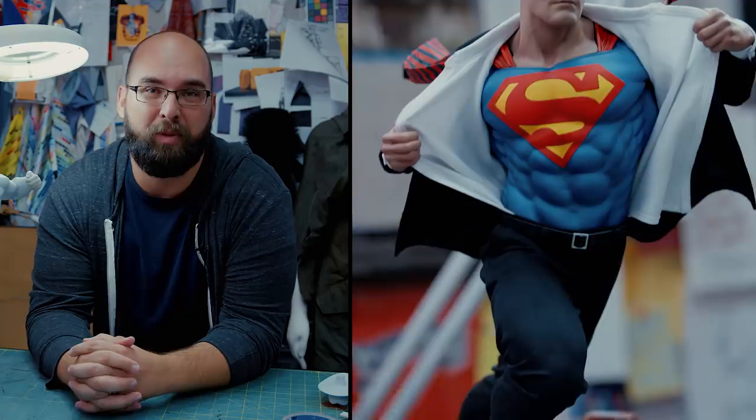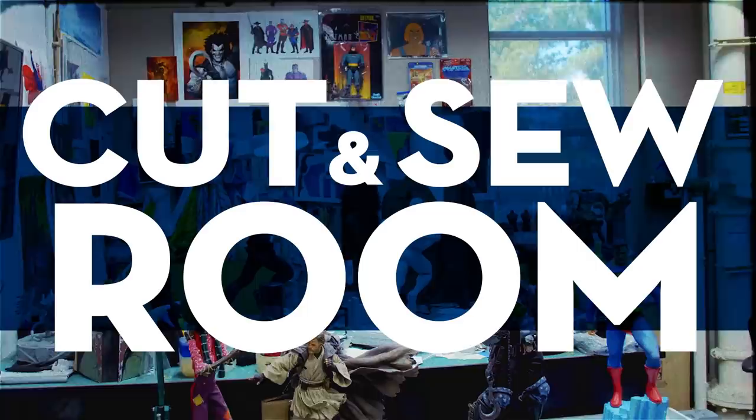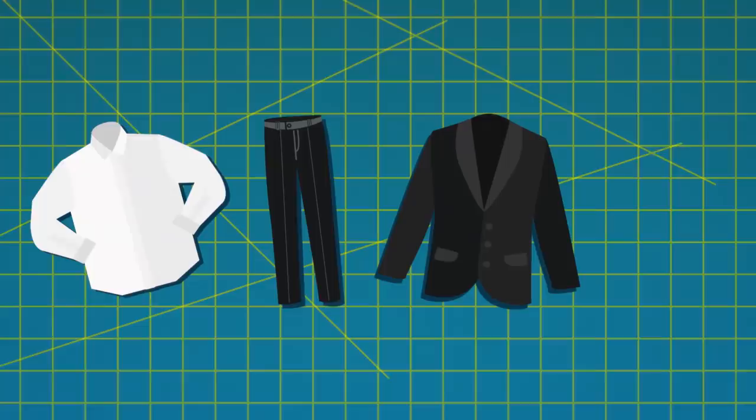Hi guys, it's Tim Hansen. I'm gonna walk you through the process of putting some clothes on this Superman premium format figure. Let's get started. The first part of this process, we're gonna actually reference some 2D art, so we can kind of see the direction we're going in and examine the layers he's gonna be wearing. We're gonna do a shirt, pants, a suit jacket, and a tie as well.